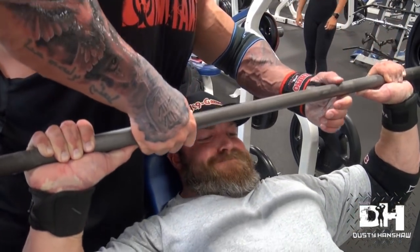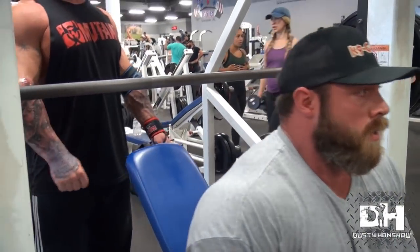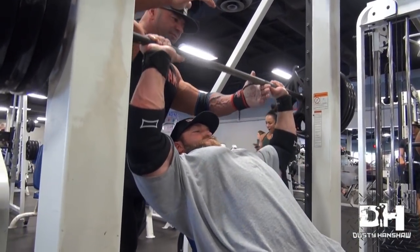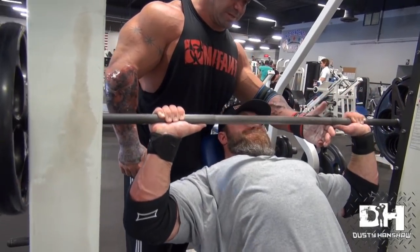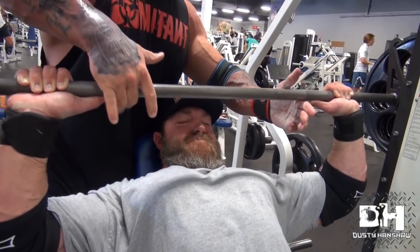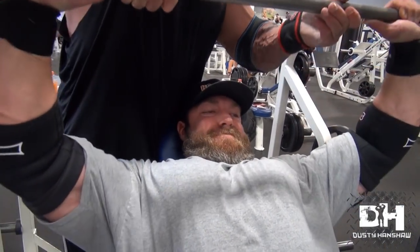One thing we make sure to do on these sets - we always finish on the negative. During the set I'll call 'negative,' and then I'll spot him up for a partial rep. When I say negative, he's going to finish going down on that negative. On the last one I'll pretty much take the weight away and we just rack it. So it's one last negative to make sure we use every ounce of energy he's got, and then we go again.